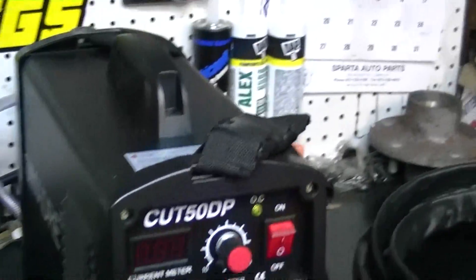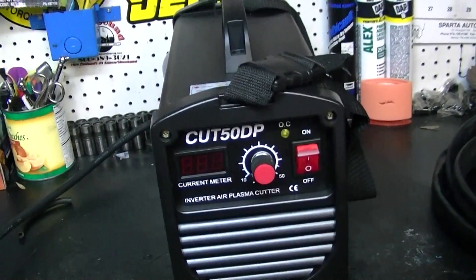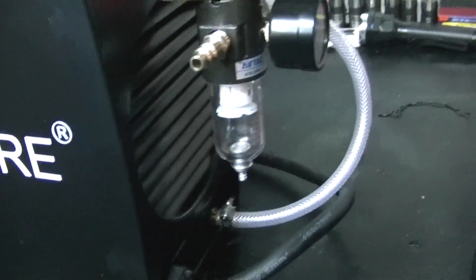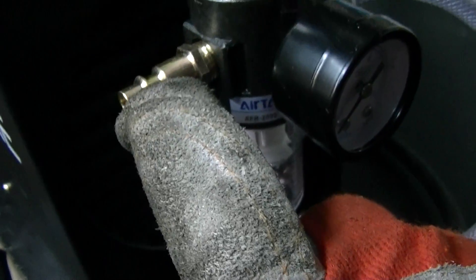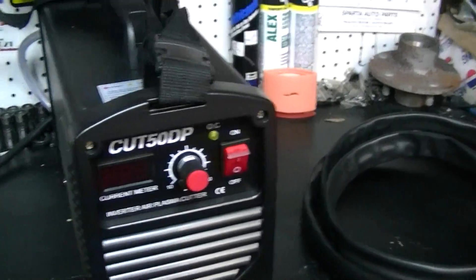Today I'm going to be showing you the new Simadre Cut 50 DP plasma cutter. I went with this one because it's a 110/220 voltage. It came with everything you see here, including the air filter and regulator assembly. I've already used it so I've got the regulator adjusted to the correct pressure. I opted not to use a hose from this side — I just put on a quick disconnect for the air hose. The reason I went with this one is because it'll do a 3/4-inch severance cut, up to 1 inch on the 220 side.